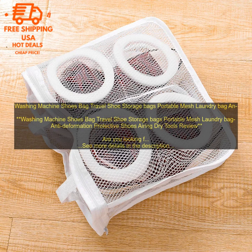Once you've chosen a washing machine shoes bag, you'll need to learn how to use it. Most bags are very easy to use — simply place your shoes in the bag, close the zipper, and put the bag in the washing machine.